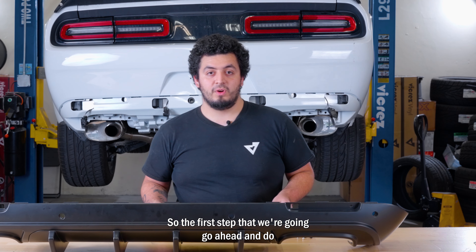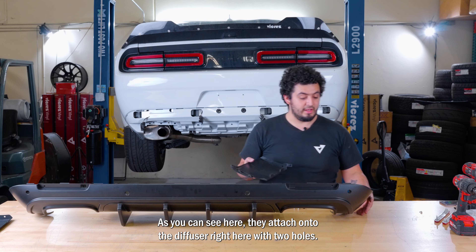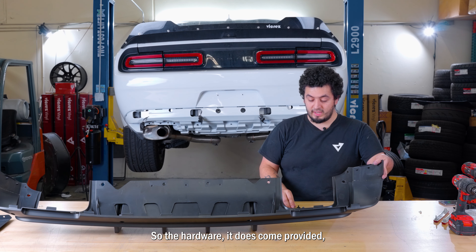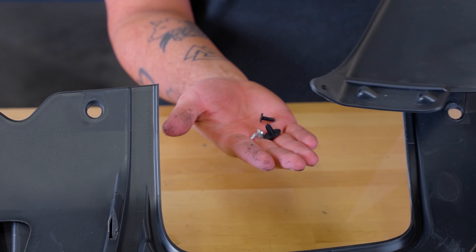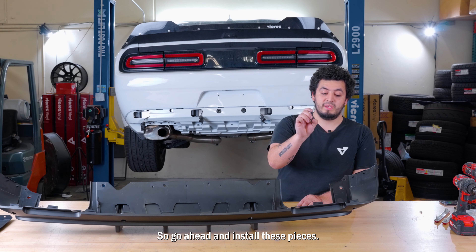Let's get into it. The first step is to attach the side pieces. As you can see here, they attach onto the diffuser right here with the two holes. The hardware provided includes two little Phillips head screws and a little black Phillips head plastic screw that you put on as the last one. We're going to go ahead and install these pieces.